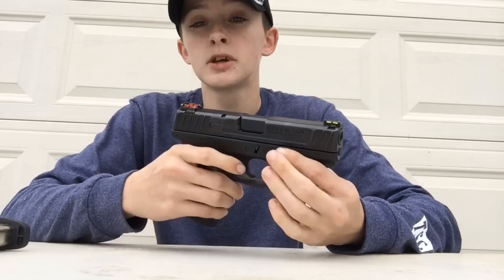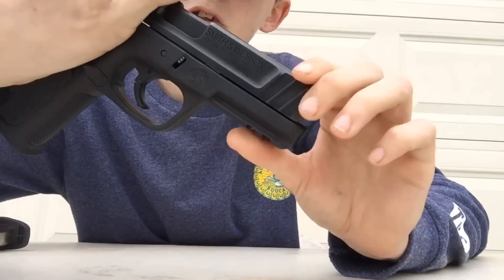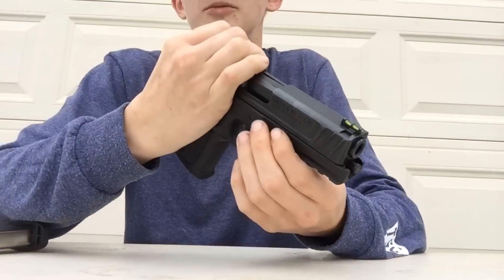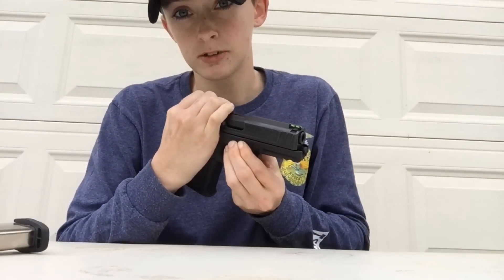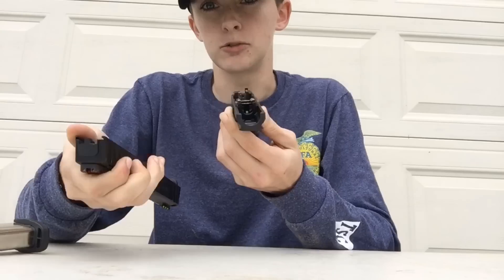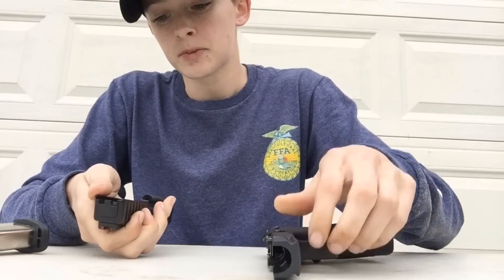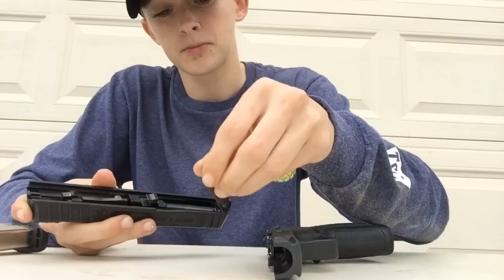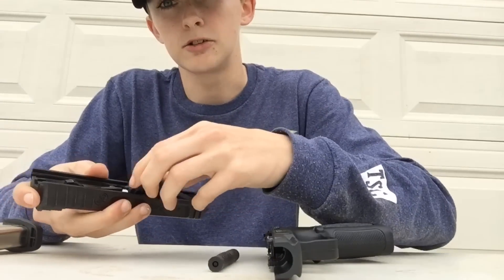Slide the barrel back just a little bit, and there's going to be two little pins on each side. You're going to pull those down simultaneously. Slides right off. Once you have this off, you take the spring out, then the barrel just slides right on out.